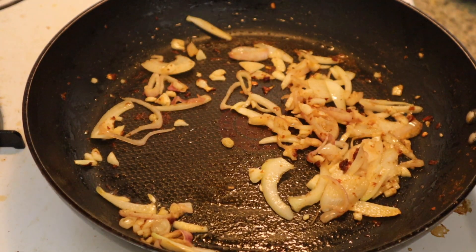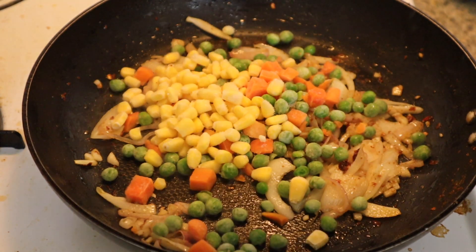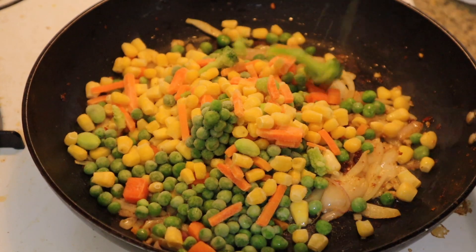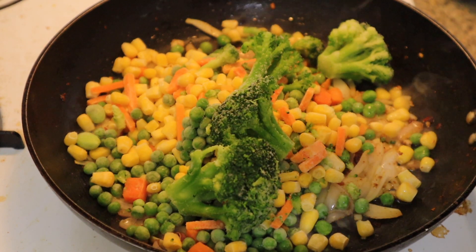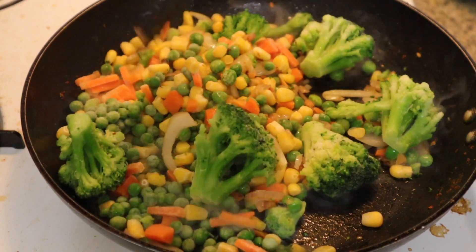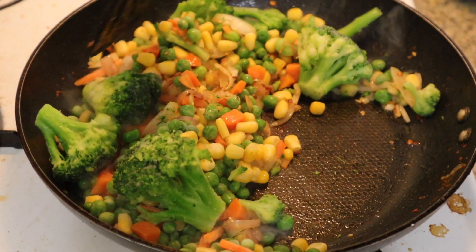Next, I'll add in a generous helping of frozen vegetables: peas and carrots, corn, extra peas, some more corn, more carrots, and edamame. And finally, some broccoli. We'll go ahead and mix that all together. I actually used to hate broccoli as a kid — I just couldn't stand it — but as I got older I just got used to it, and now I really don't mind it at all, especially when it's still a bit crunchy.